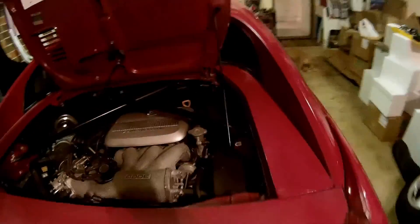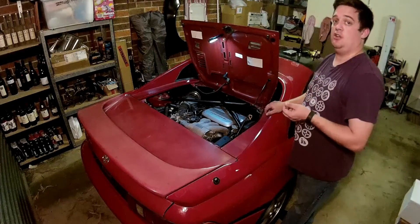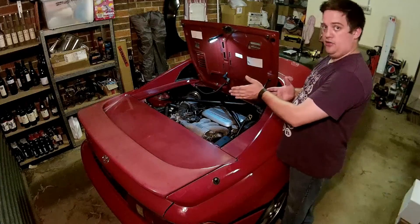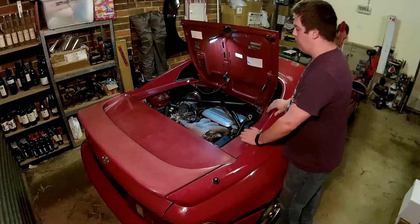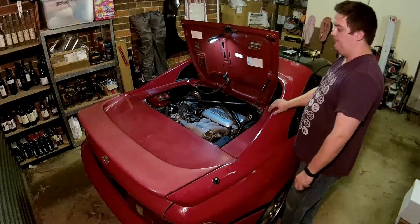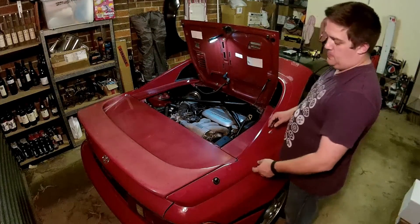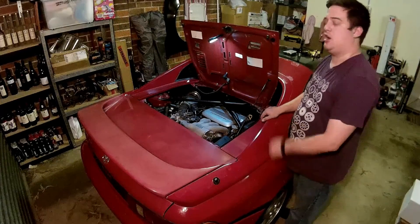The engine here is a 3.0L quad cam V6, known as a 3VZ-FE — not to be confused with the 3VZ-E found in the Toyota 4Runner. That's a different engine designed for a front-engine, rear-drive, or four-wheel-drive layout. This one is found in transverse setups in Toyota Camrys. In Australia specifically, between 1992 and 1996, you could get this engine. The power output depended on the year — it's about 140 kilowatts. So on the surface, it isn't a huge upgrade from the 3S-GE 2.0L engine originally found in this car, which had 117 kilowatts.